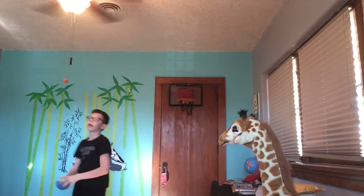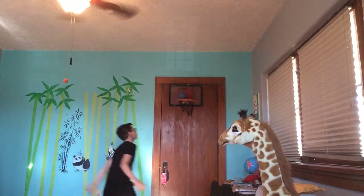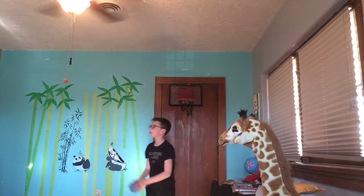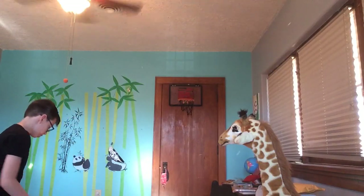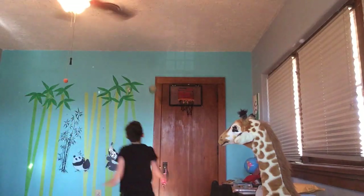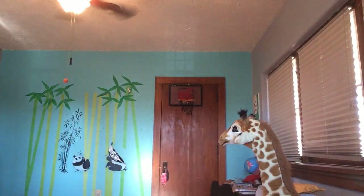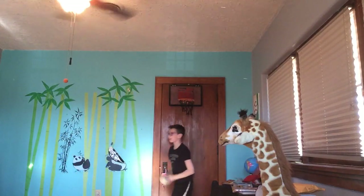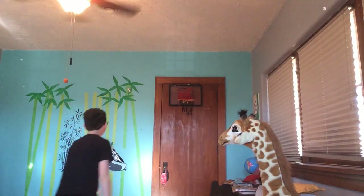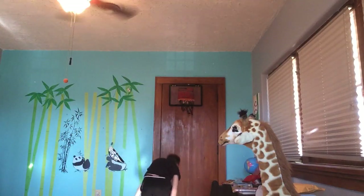H or — off this wall — reverse dunk. Let's go. Oopsies, I didn't go for the reverse. So now we were just dunking. I'll count that.